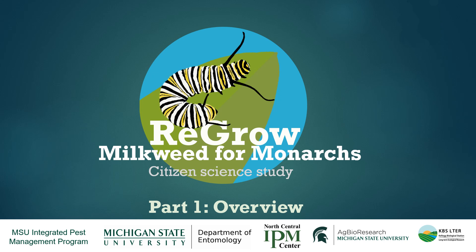Hi everyone, thanks for joining this webinar about the Regrow Milkweed for Monarch's Citizen Science project. We're really excited to have so many people involved and interested in this project. So far we've had hundreds of people sign up and we hope we can have a fun summer together working to learn more about how to improve monarch butterfly habitat. This first video is going to serve as an introduction and overview to the project and just give you some context about it.